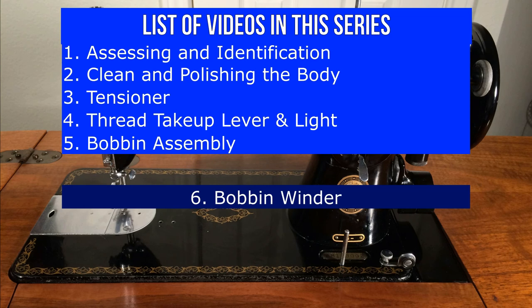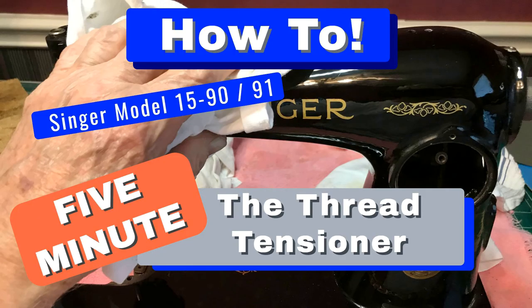If this is your first visit to the channel, we encourage you to view all videos in the series. We are also producing a series entitled How To — quick information in 5 minutes or less. Our first is the Thread Tensioner. Check it out.